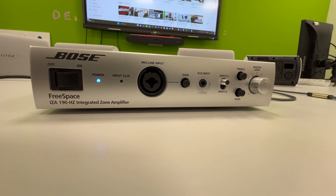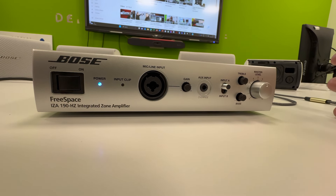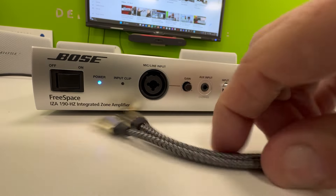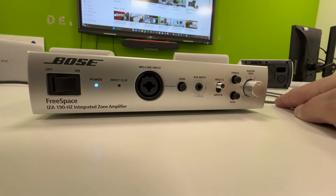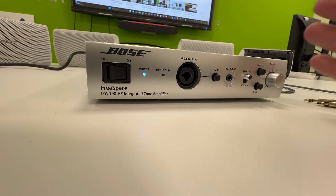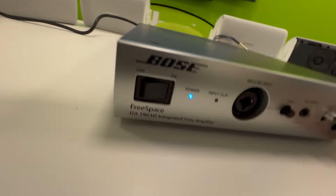I could connect a lead to the front here and then connect a phone, an Apple TV, or a media player. You could also get a Bluetooth receiver — one thing this doesn't have, which could be handy for future development, is a built-in Bluetooth receiver to stream directly from a smartphone or tablet. You could add a wireless Bluetooth receiver into the auxiliary input to make this a Bluetooth hub. There's also the microphone/line input, and you can switch between input A and input B — so you could have sport on one channel and music on the other.